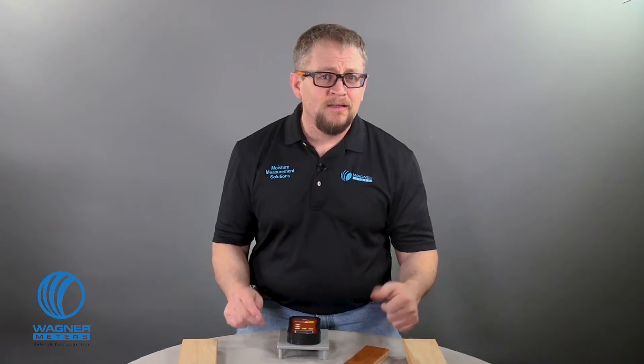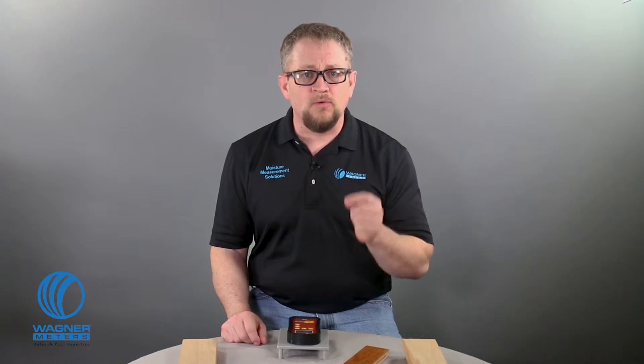Now let's finish with a short demonstration on how to calibrate the Orion 910 in your home, workshop, office, job site — wherever. By short, I mean, got a minute? Because it's just that small amount of time. Be sure to read through the calibration section of your manual to make sure you're doing everything right.